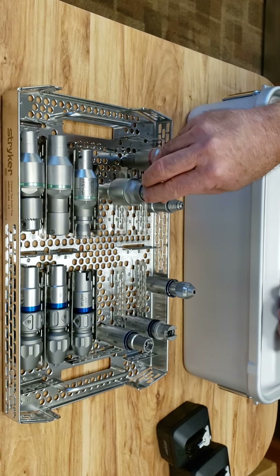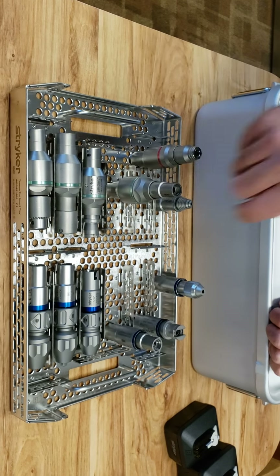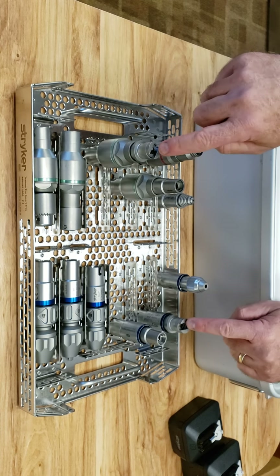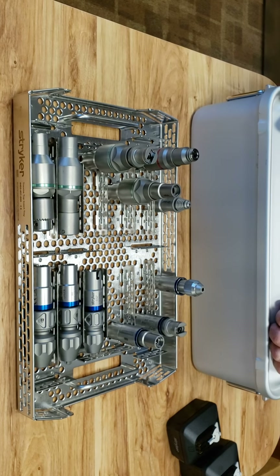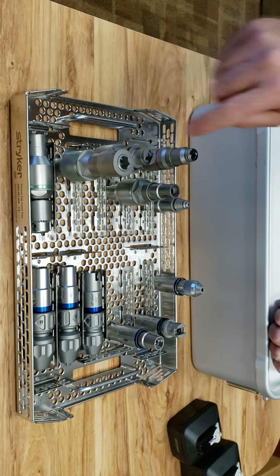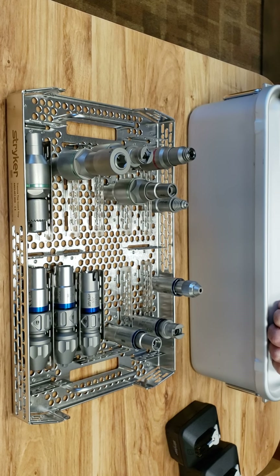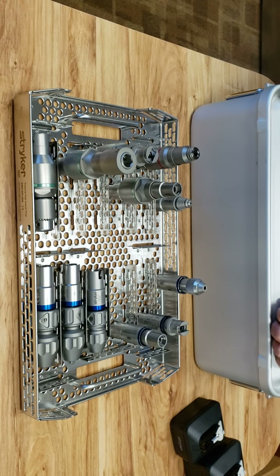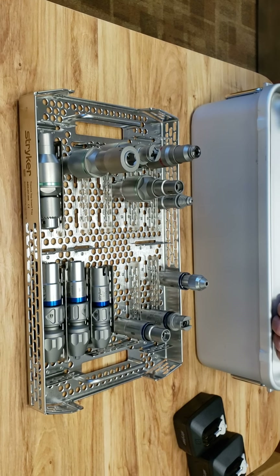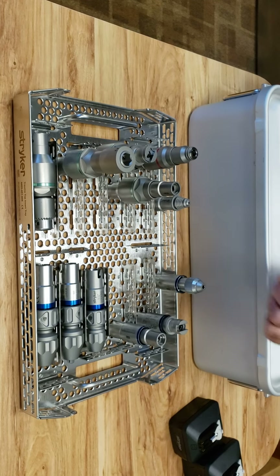You have a ream version of the trinkle attachment and a ream version of the Hudson modified trinkle, just like the one we just went over. Another addition to the set is the AO attachment, which typically would be used on Synthes flexible reamers. You would no longer need an attachment in the flexible reamer set — you can just use this, and it has all the torque built in that you need.